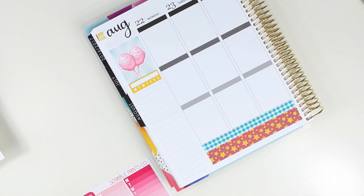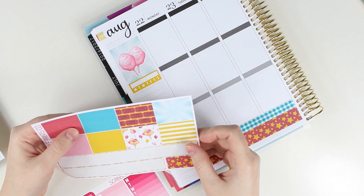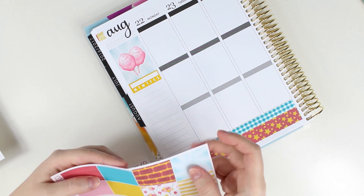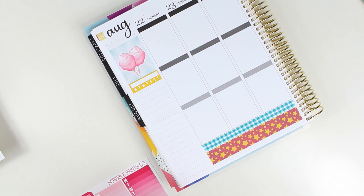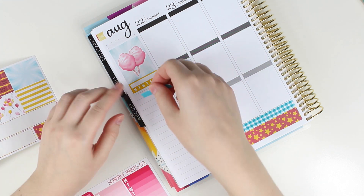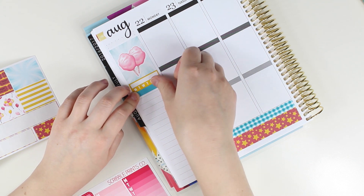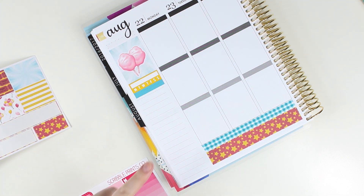I'm going to try to straighten it out with that cover-up part of it, and then I'm going to grab a thin piece of washi. This does not have like the super thin strips. Let's just do this thin one. Put that down, and I'm going to need another one, so let me grab my multicolor binder and grab one of those.